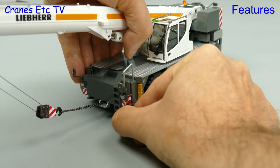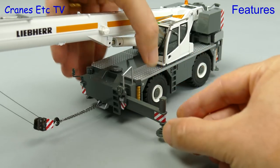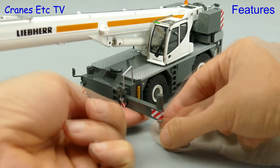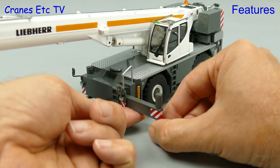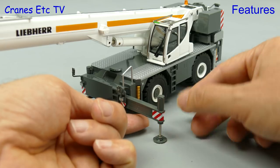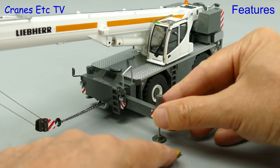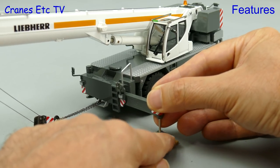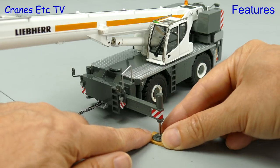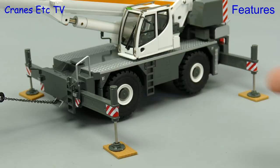Let's set the crane up and put it through its paces. The outriggers slide out easily enough, and to lower the pistons the best thing to do is to disconnect the pad and then just start turning with your fingers and thumbs. You can get a reasonable extension on the piston, although it will unscrew completely if you take it too far. For that realistic look we can put down our timber mat, and the system all works well with the model wheels free.